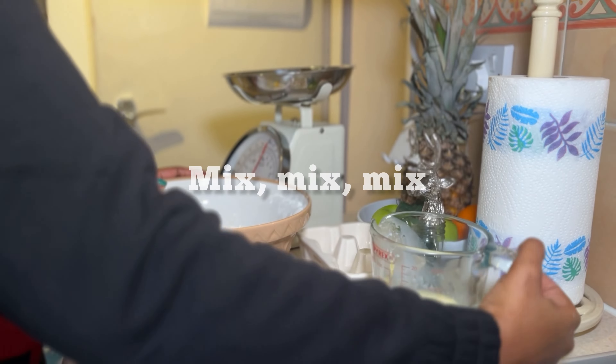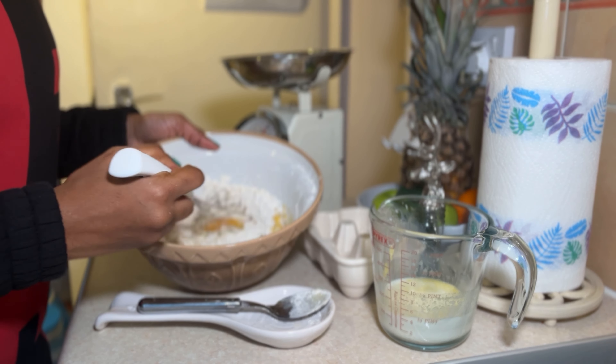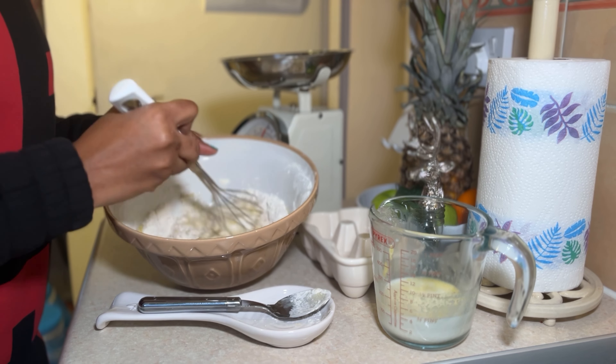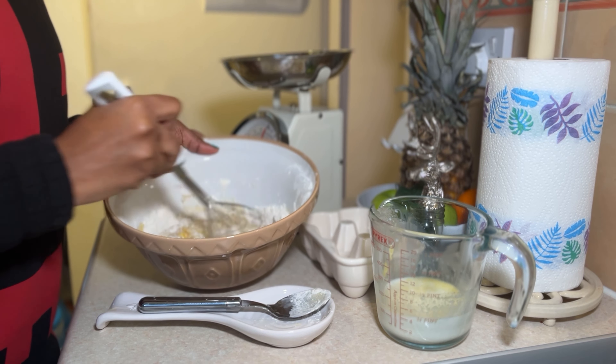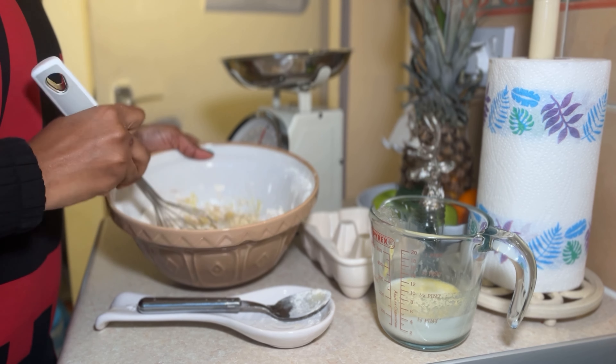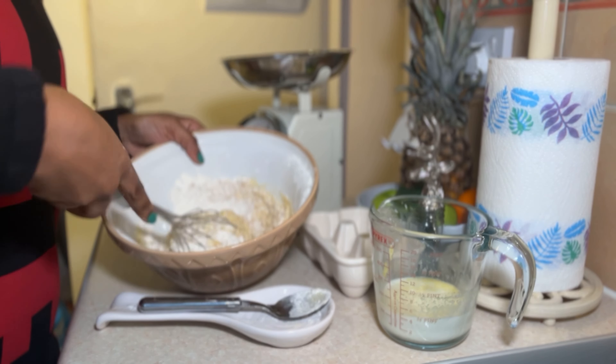Now we're going to mix it together. I'm using my whisk tilted down so you guys can see. In here we have the egg, the milk, the margarine, the flour, sugar, nutmeg, and cinnamon. I'm just going to combine them and then we'll add a little bit more milk.